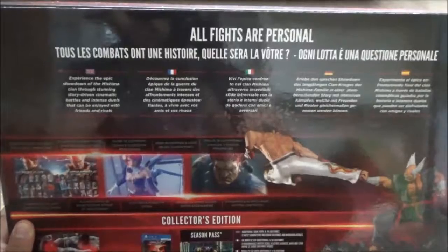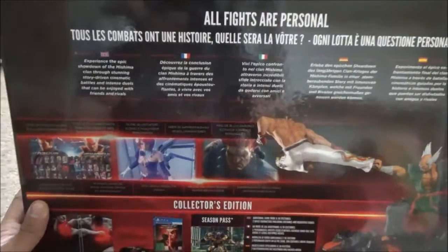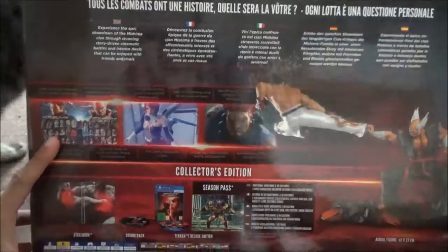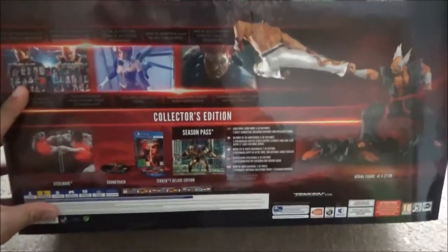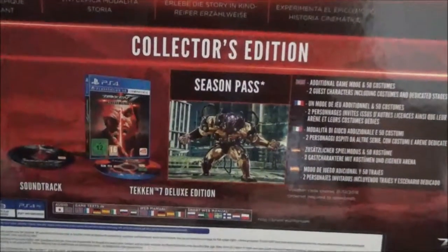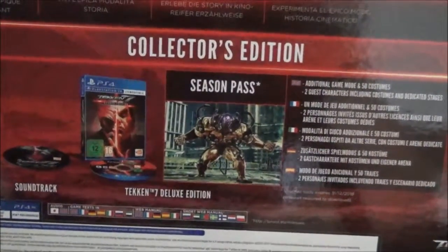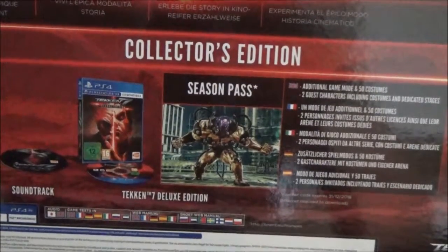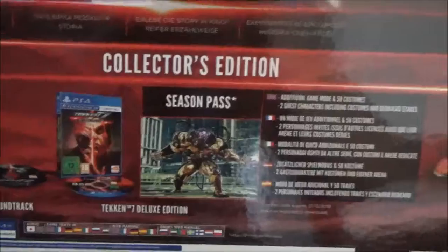It says 'All Fights Are Personal' in different languages, and it's got some screenshots of the characters you can play. The interesting part at the bottom says Collector's Edition. So we have a steelbook, a soundtrack, Tekken 7 Deluxe Edition which comes with a season pass, and of course the awesome statue — which is one of the reasons why I bought this.